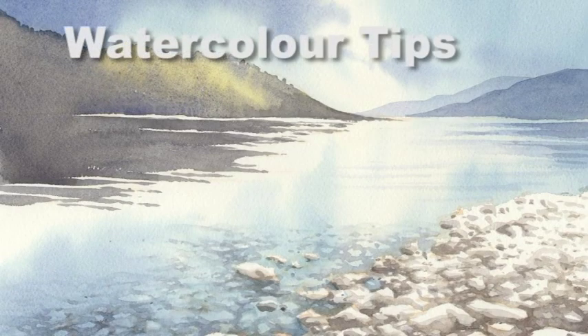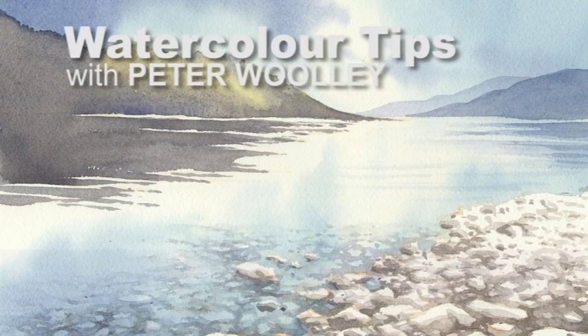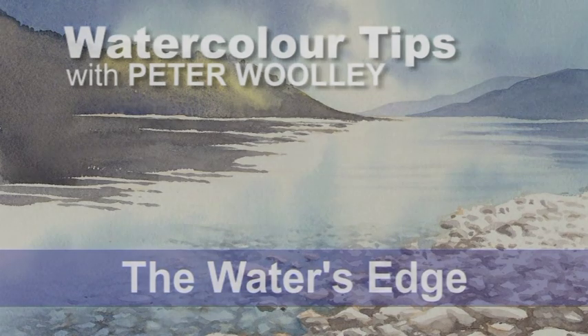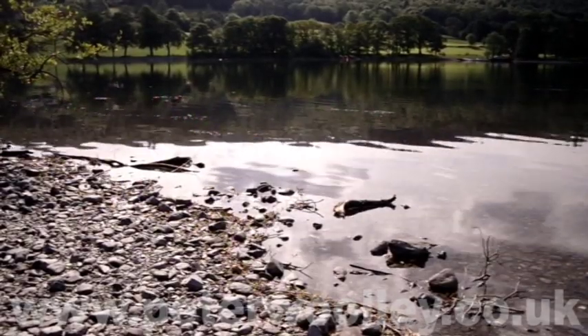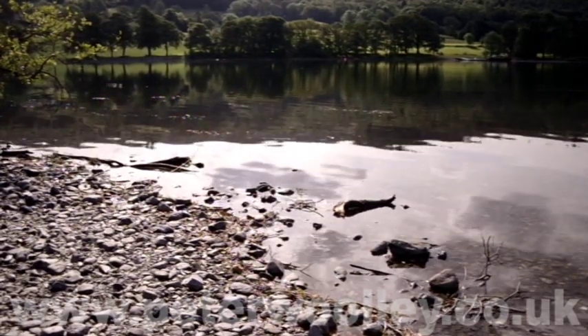So I had a little play and this is what I've come up with. A quiet Sunday morning on the banks of Coniston Water — the third largest lake in Cumbria.